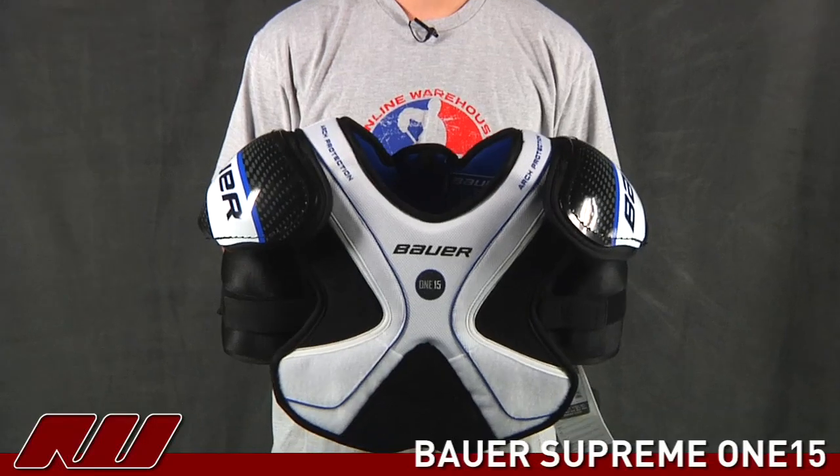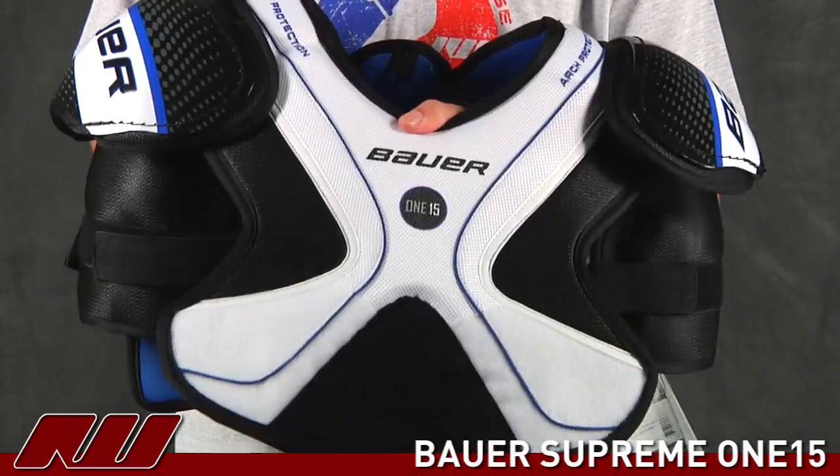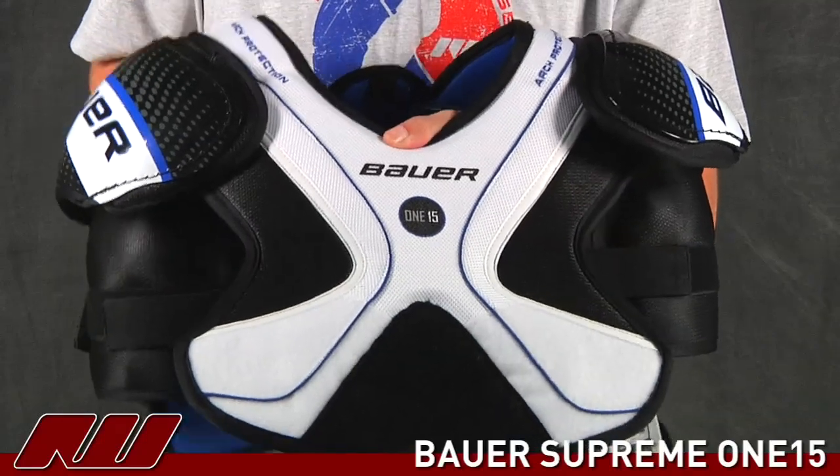My name is Tyson and today at the warehouse we're going to be going over the Bauer Supreme 115 Shoulder Pad. This is a great looking price point pad. It offers a good level of protection, ideal for entry to recreational level play.